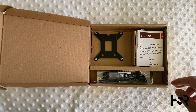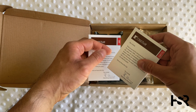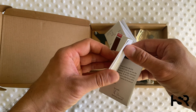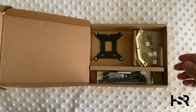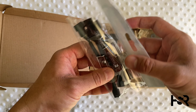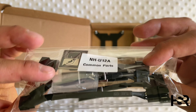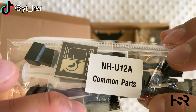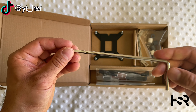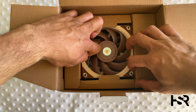So you get the Noctua AMD bracket, and there are some manuals — just how to install them. We've got some more mounts here. And there's thermal paste from Noctua — nice to see that they've included that. Look at how the zip ties are done — really impressive. There's also a little screwdriver to really get in there, because the fan is quite low.